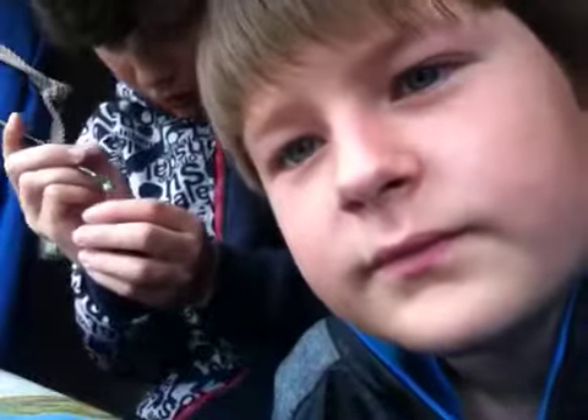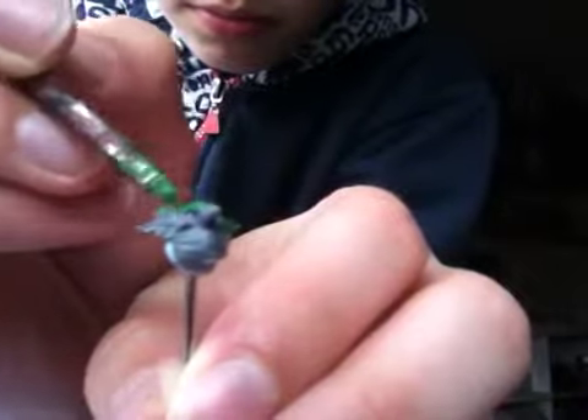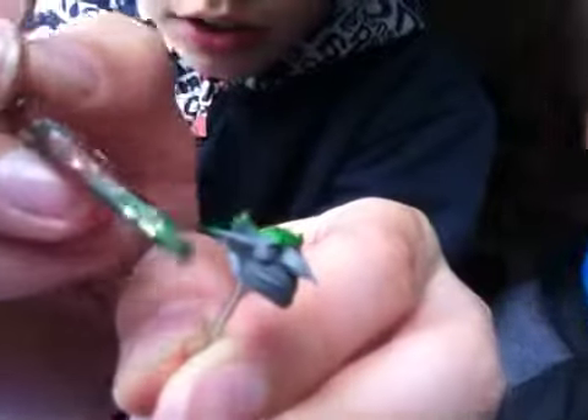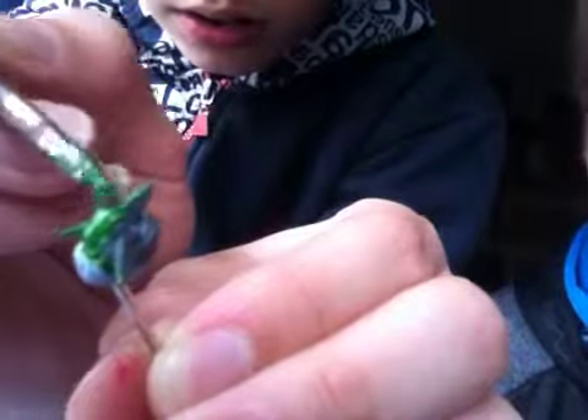Yeah so I'm just going to apply this onto the creation, just to show them how I'm doing it. It's okay if you get it on the Blu-Tac, guys. Don't worry - you'll just not have a Blu-Tac anymore, you'll have a Green-Tac.